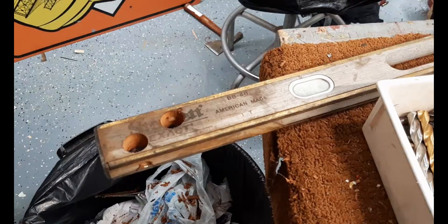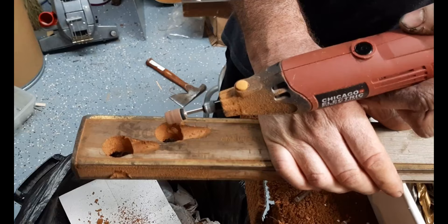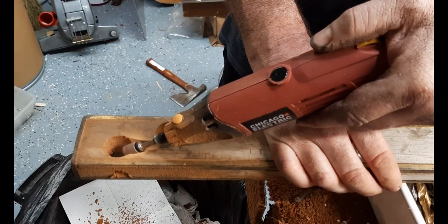Where the tuners go, I'm just drilling all the way through, and I'm doing this in a similar style as you would see on a classical guitar. I'll also have grooves in the same way for the strings to come down.